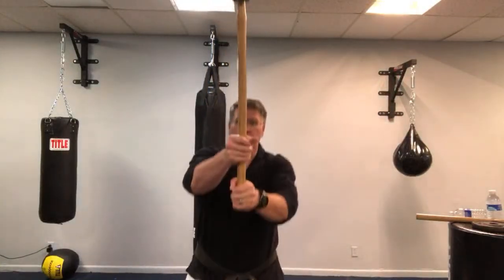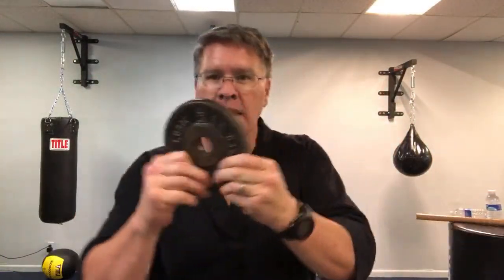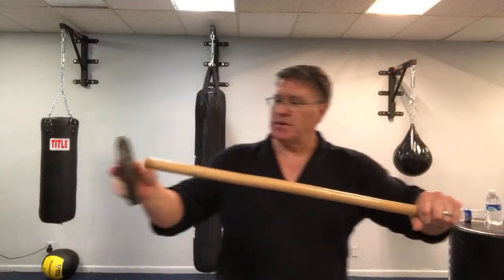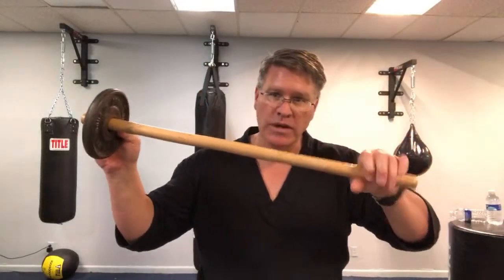I'm going to show you exercises with this short sledgehammer — which is a long sledgehammer I cut — and also with the long sledgehammer. This one is 10 pounds, this one is 12 pounds. You can also make your own levered weight using one of those old-school barbells or dumbbells with screw-on sides. Put one weight on one side, use the other side as the lever, and now you're doing all the same exercises.